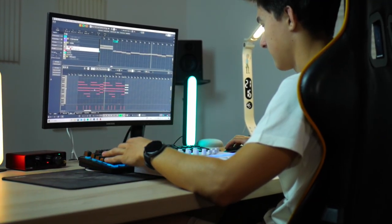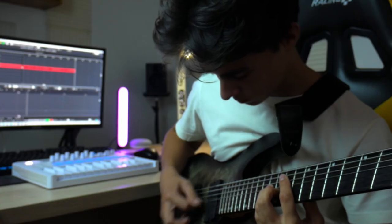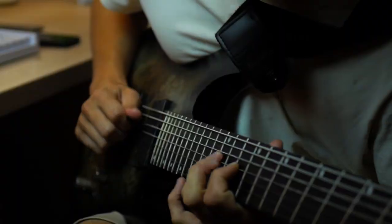We will go through what is in between those two parts and how I wrote the full funk part, including the drums, bass, rhythm guitar, and lead guitar. Let's dive straight into it.